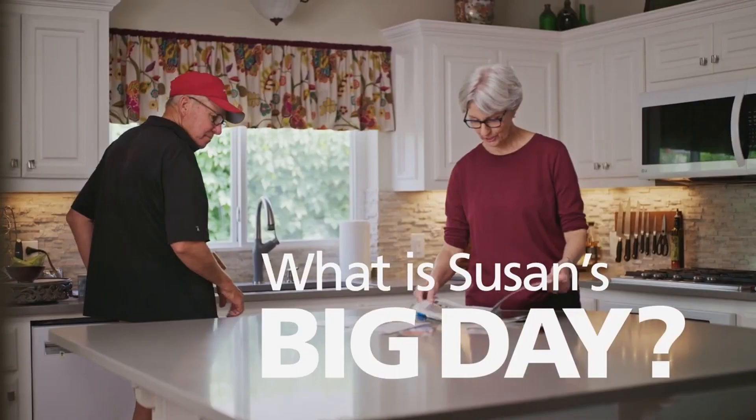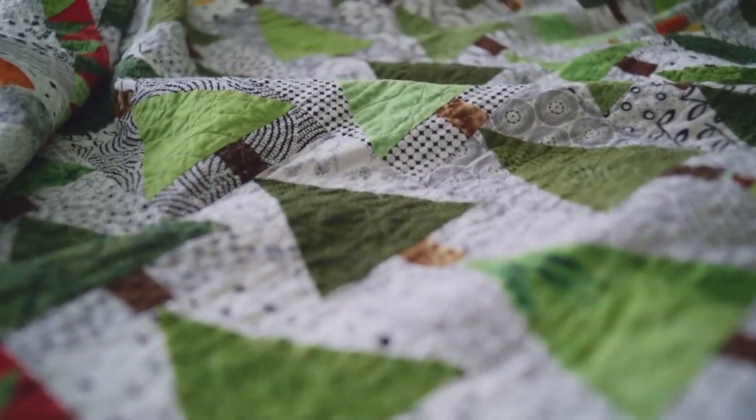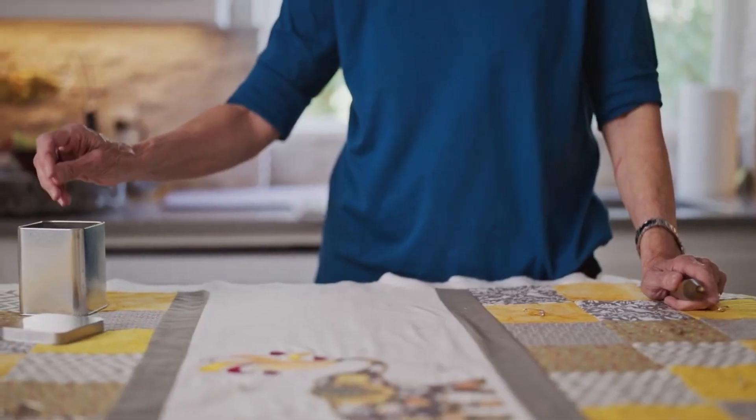The infomercial goes off into a story about a mama and baby elephant quilt that she got inspiration to make — it pulls at our heartstrings and makes us want to buy the machine. But we're going to skip straight to the meat and potatoes.